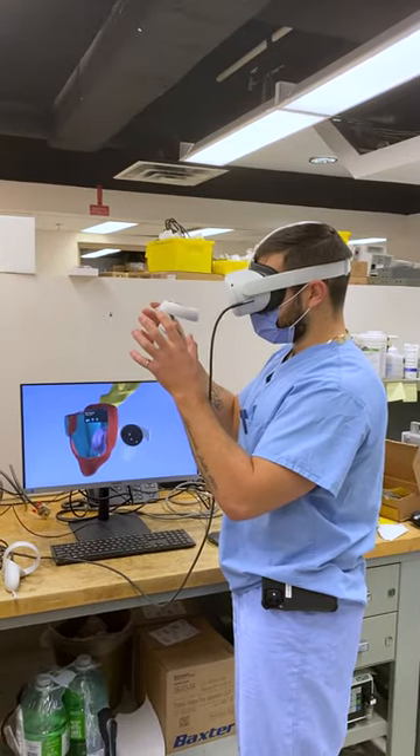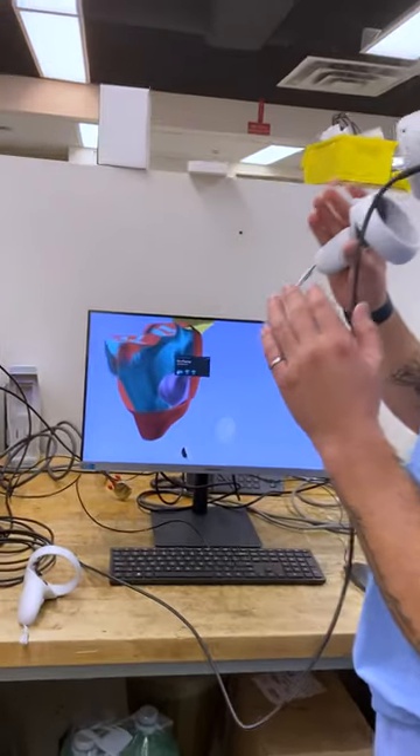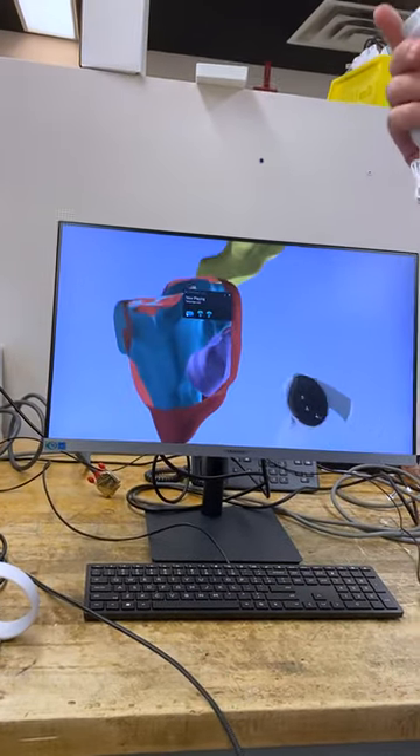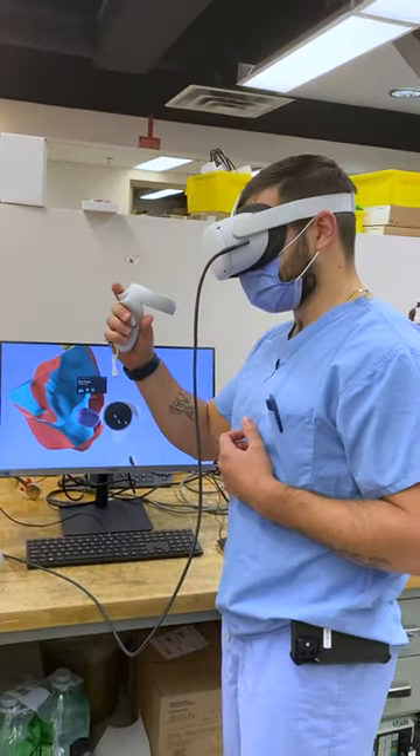The red is the peripheral zone, the blue is the transitional zone of the prostate. Using the VR, I can give additional depth to the tumor itself. It just gives you a better perspective of the model and the anatomy you're looking at.